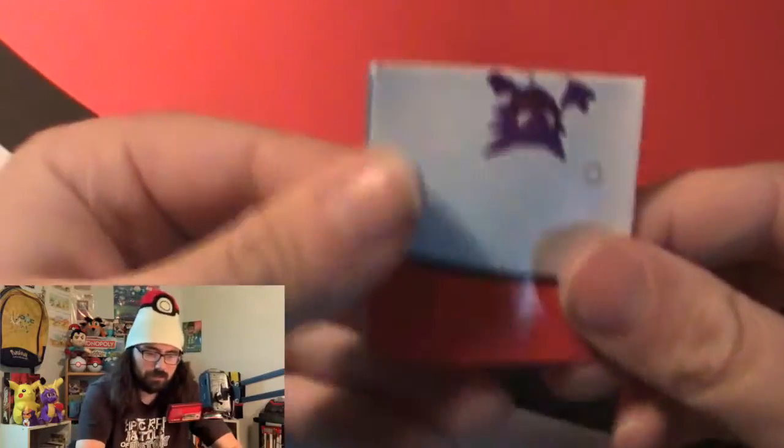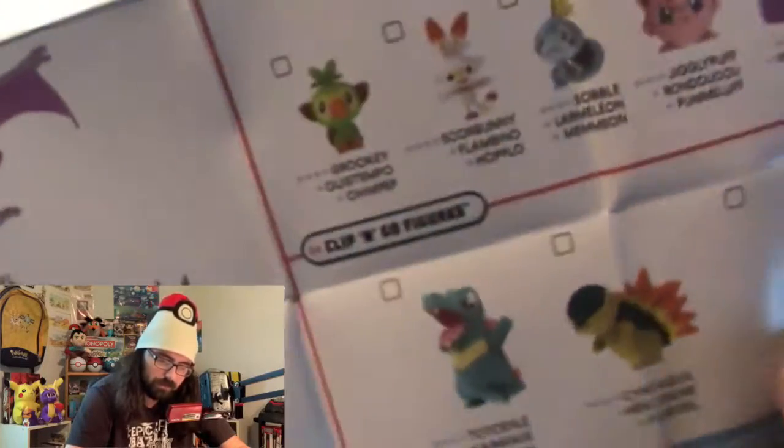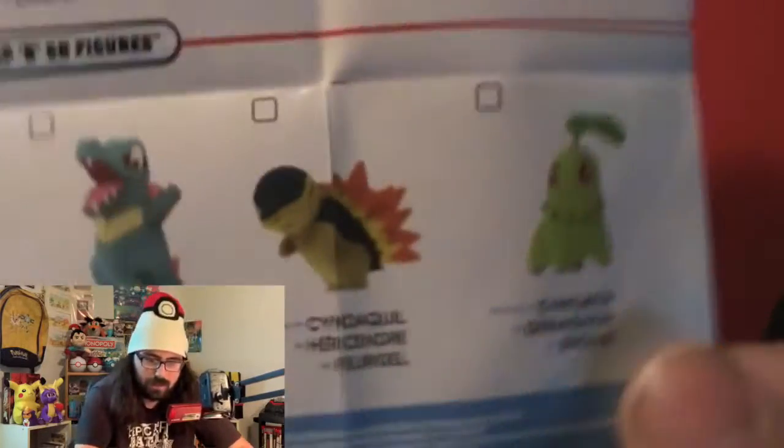That opened pretty easy. We have a little thing here — let's see what this is first before we get into the actual figure. So we have a book. Maybe it's a checklist of all the ones you can get, and it seems to be yes. There's a Cyndaquil. For Clip and Go, we have Cyndaquil, Totodile, and Chikorita for these guys.